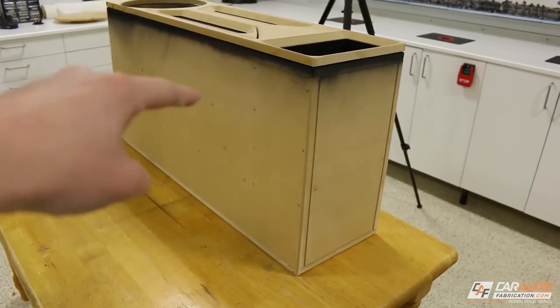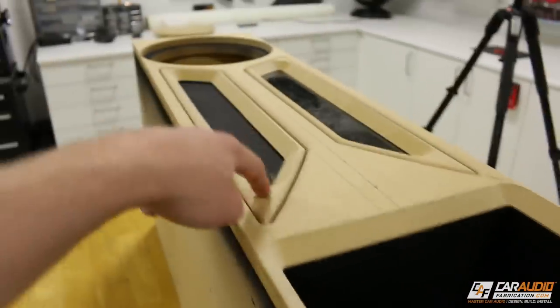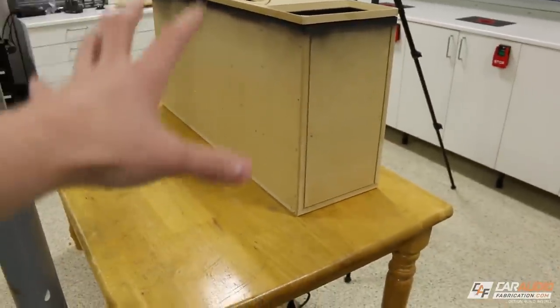If you remember from the previous video, this is where we left off with the box. The box now has magnets on it so that this is secured to the front. These pieces here are going to press fit in, but in the meantime we're going to start with wrapping the main part of the enclosure with carpet.